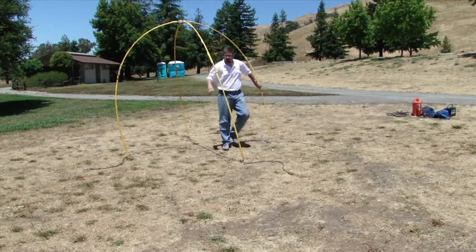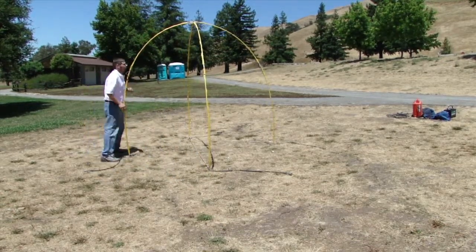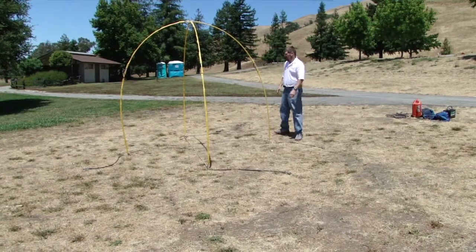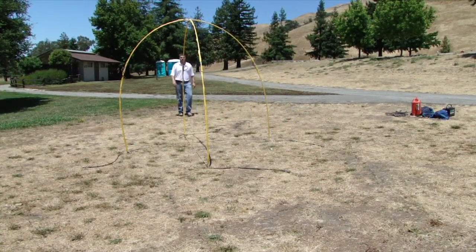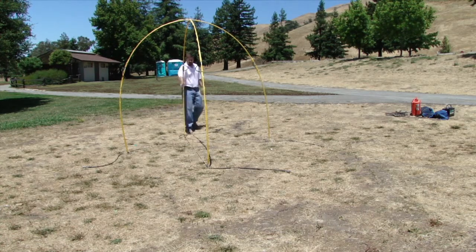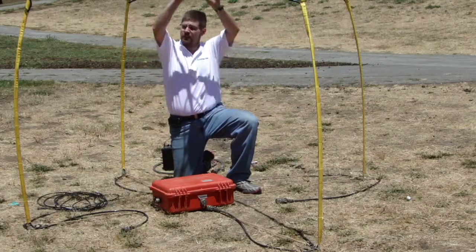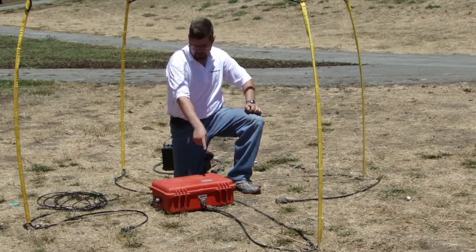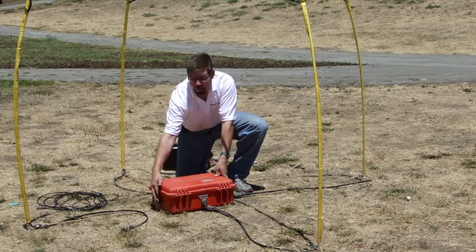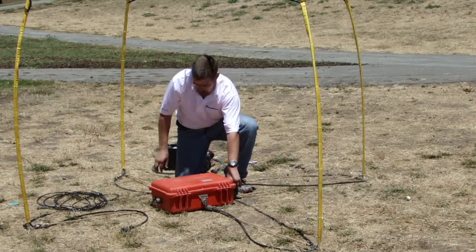Next, you want to adjust the legs such that the antenna is not leaning too much. Sometimes you'll have to step back a few feet and make sure that the antenna is even. We have now set up the transmitter antenna, so now we're going to connect the antenna cables into the orange transmitter electronic box. There are connectors on each side of the transmitter box, and one cable comes into each side.